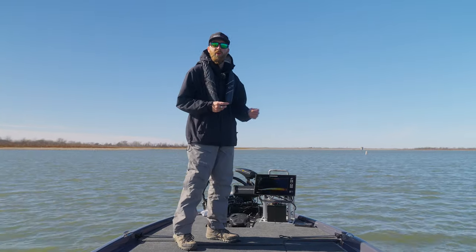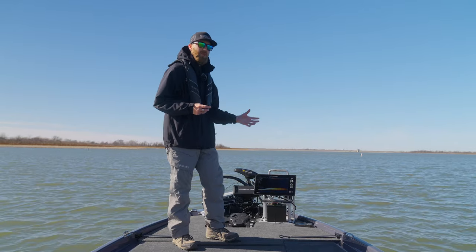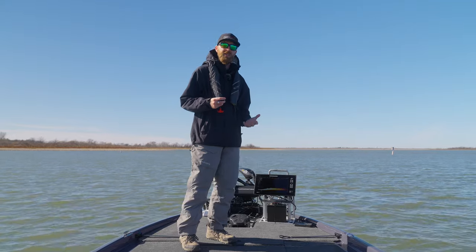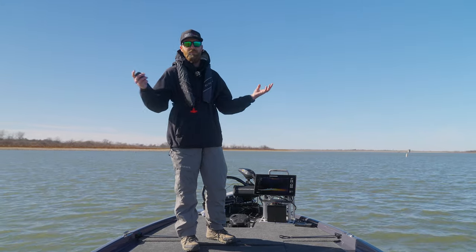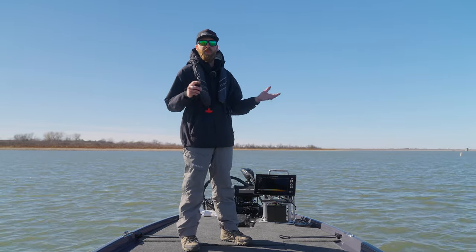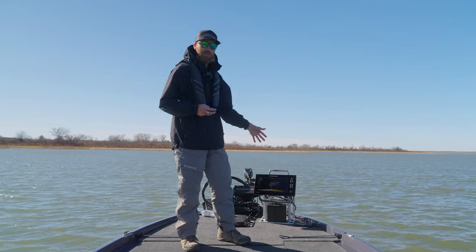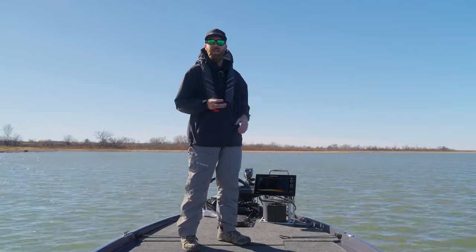We're out here on El Dorado Lake. We are running the latest Mega Live update, and I know there's been a lot of discussion about the clarity, about the bait tracking, about some of the interference issues that people have had with the Mega Live and with pretty much any other forward-facing transducer. But this Mega Live update, there's been people that have a bunch of different results. So we just wanted to go over what we're experiencing here and show you guys what you can expect out of this transducer with the latest updates.